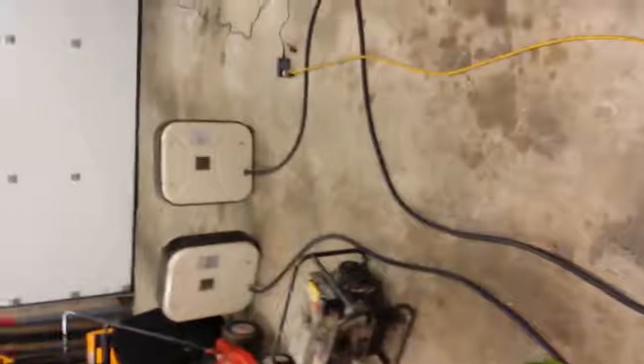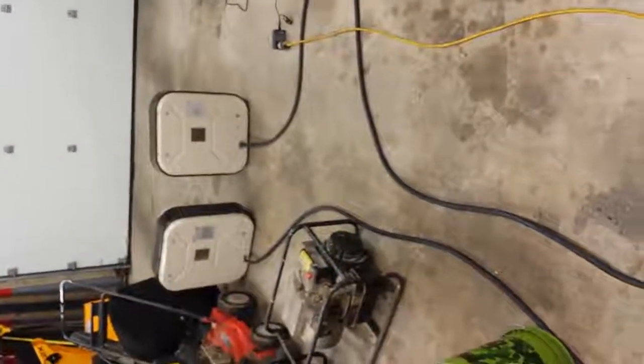We're going to be running a 10,000-watt heater, possibly two if we have enough time. Here we go.